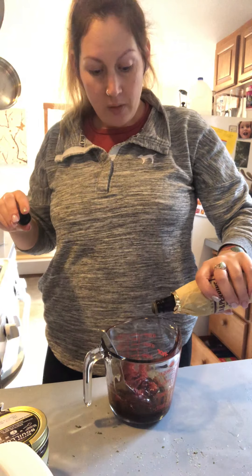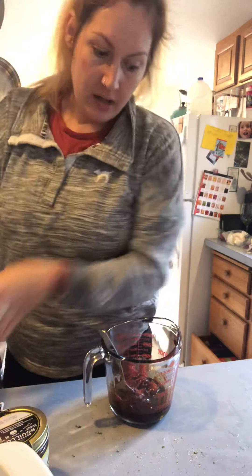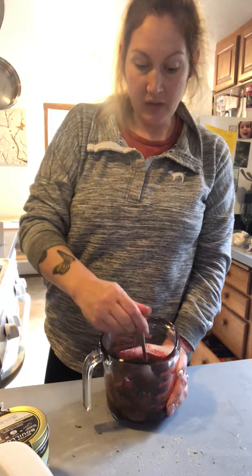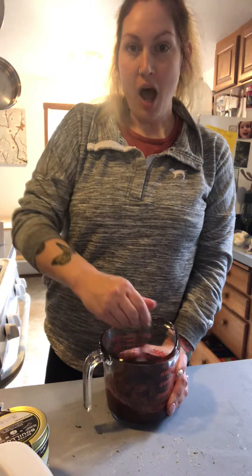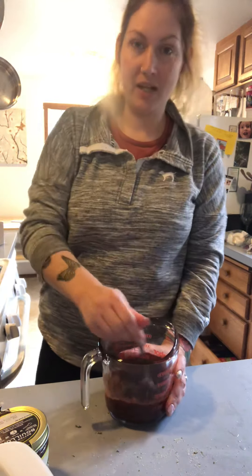I'm dancing alone in the Nutcracker — I'm a single girl and no one will dance with me, no man. So whatever, you lose. I guess I'm just gonna show up as a single woman and hook up with Drosselmeyer, so there's that.